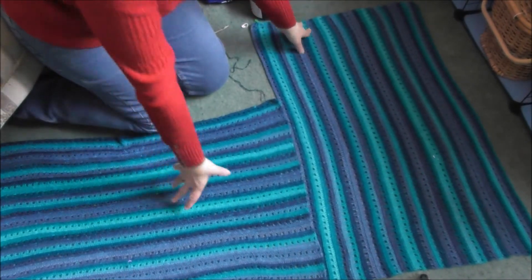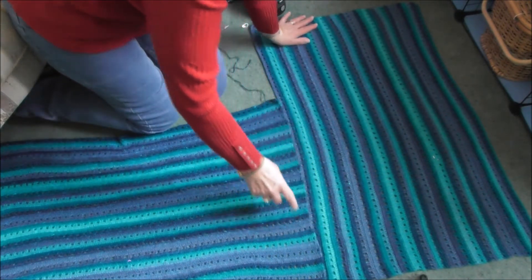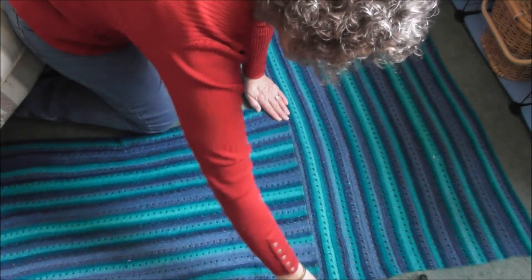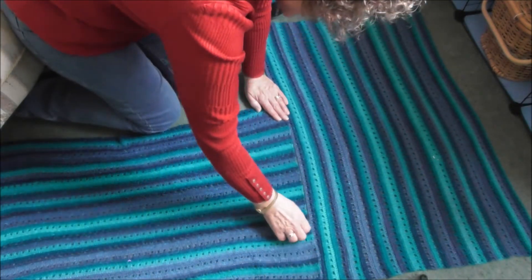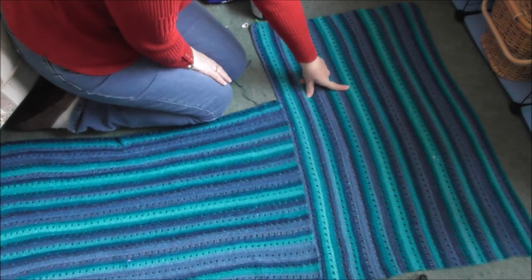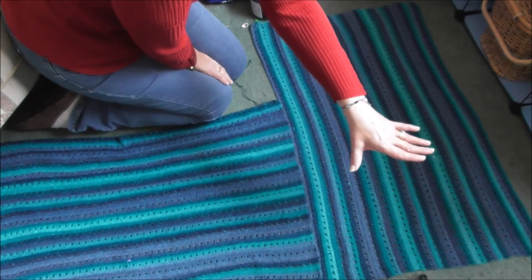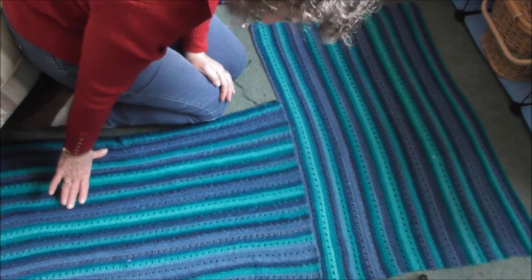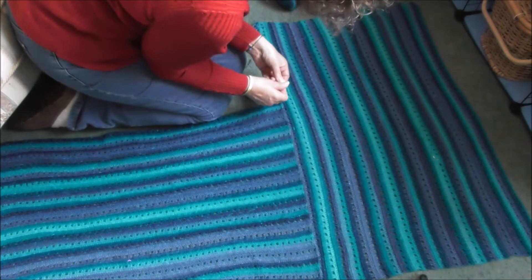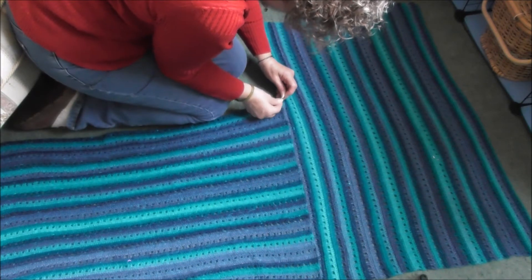As you can see, I've laid out one of the rectangles this way and then this second rectangle — I've not joined it yet but I've positioned it so it's kind of at the bottom. You've got one rectangle going horizontally and then the second piece going vertically. What I like to do is just get a stitch marker and mark it, joining both ends together.